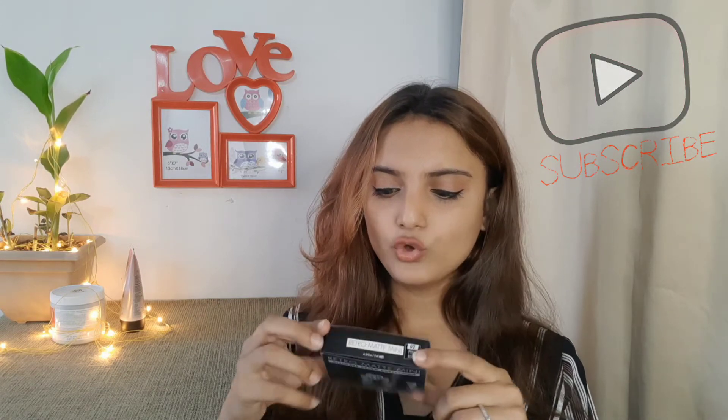So friends, I will check all the instructions on the box. Here is the PSC company branding written on it, and it says Retro Matte Mini Ultimate Retro Collection. Here is the full amount of lipstick indicated. In this section there is branding and the price is written — the price is Rs. 1275, the name is Retro Matte Mini 4-in-1, and the number is 02 Pink Nude.